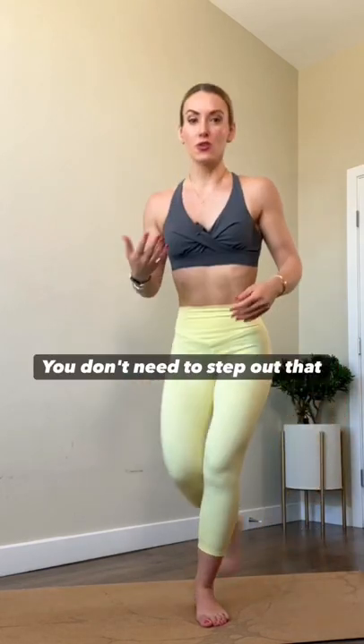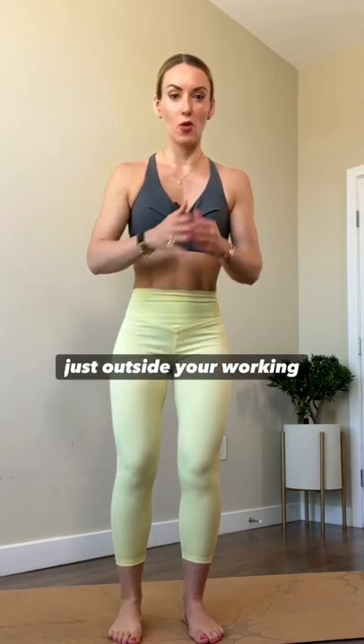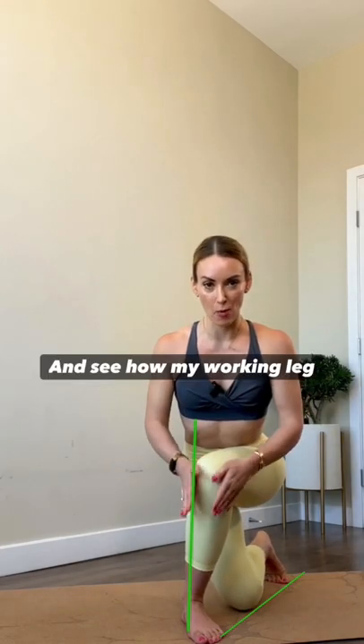Let's fix it. You don't need to step out that wide. Your non-working leg steps just outside your working leg. And see how my working leg stays nice and straight? That's way less pressure on the knees.